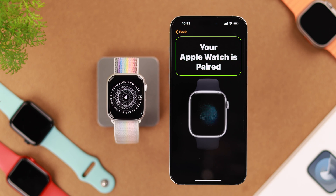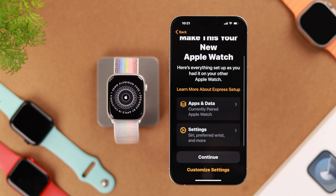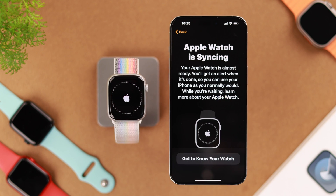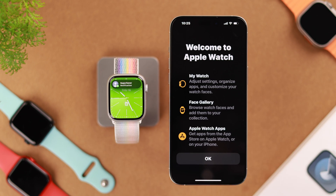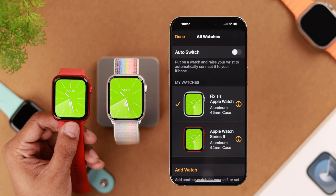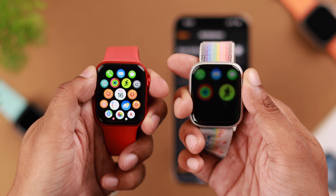Now our Apple Watch is pairing. Then we'll get this page where it asks you to make this your new watch, where everything will be set up as you had it on your older watch. In our case, we'll absolutely go with this. So hit Continue, enter your Apple ID password. Now let your Apple Watch finish syncing. And as you can see, our Apple Watch Series 9 has booted up looking exactly the same as our old watch, and all the data and settings have been transferred.